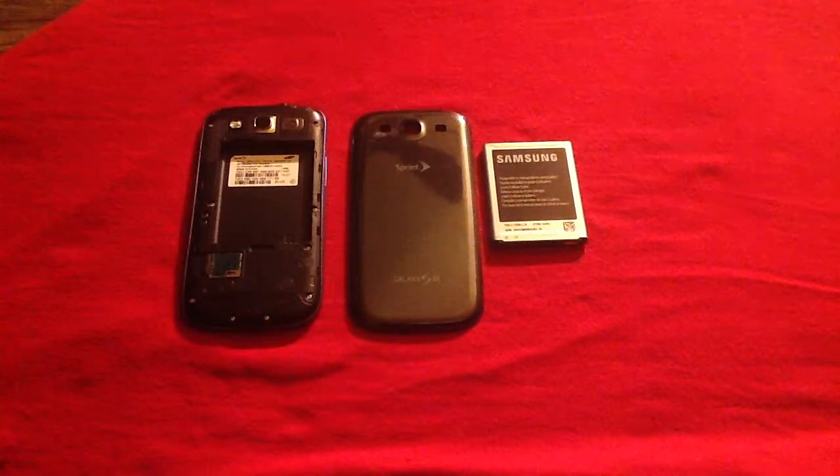Sometimes the water damage can actually damage your battery to a point where it won't be able to power up anymore. But even if it's still powering up and you have water damage, it is recommended that you try to get a new battery, because it can actually damage your phone later on in the process by continuing to be used.